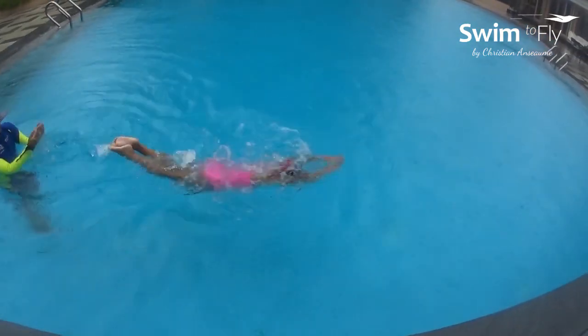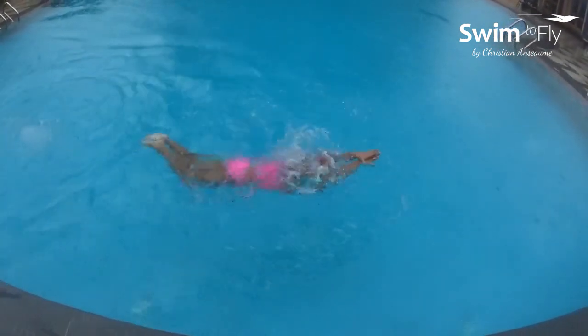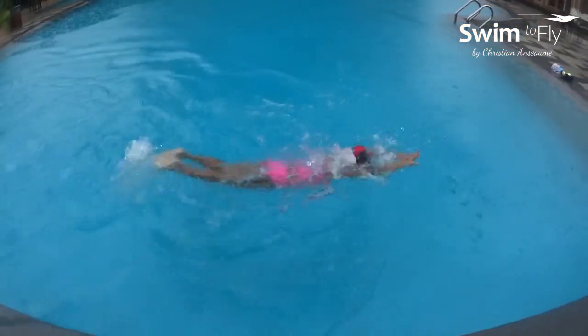Push on the wall and glide. One dolphin, two dolphin — move both hands. One dolphin, two dolphin — move both hands and breathe.